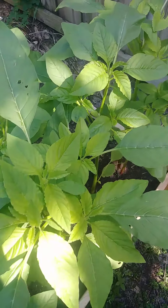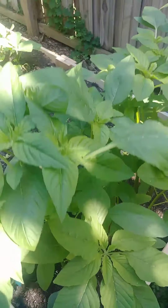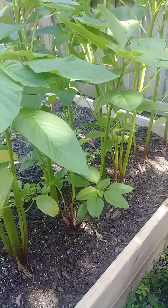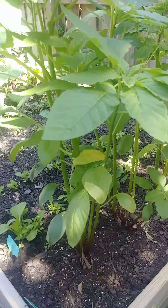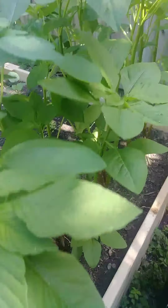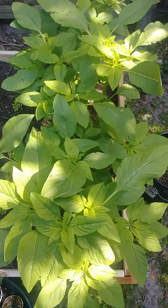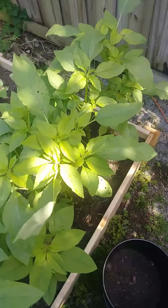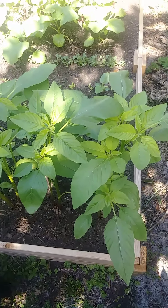Even down here with 100-degree days with humidity, they do really well. It's one of my favorite vegetables — it's delicious. If you could imagine spinach, you can sauté it and it shrinks down just like spinach, but it is probably my favorite summer vegetable.